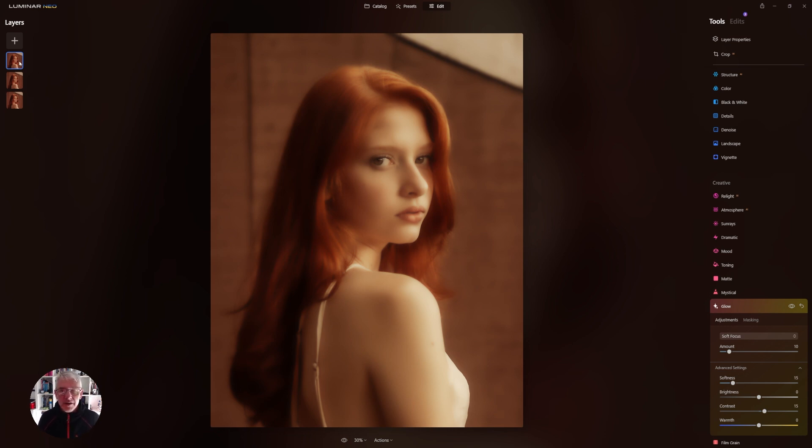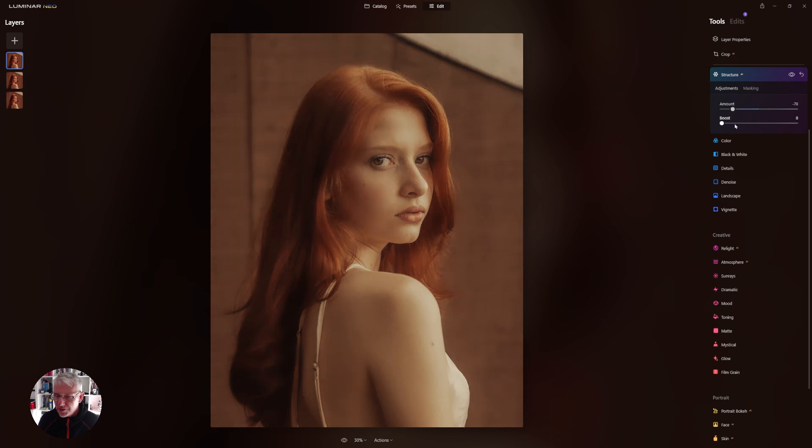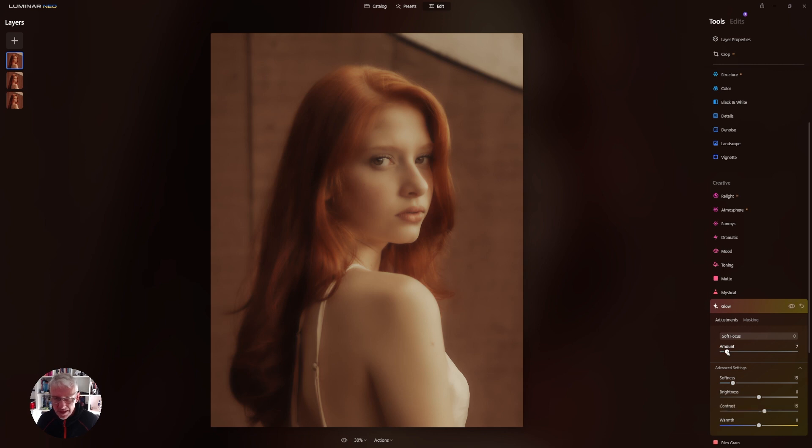That's the most blur we're going to create in this image, so I'm now going to move that layer to the bottom — which you can do now, and this is a really good thing about the new update. On this layer we're going to do the same but not to the same extent: I'll go into Structure and pull it back to about 80, get into the Details and pull them back, then go back into Glow which is already at Soft Focus and just do that slightly.